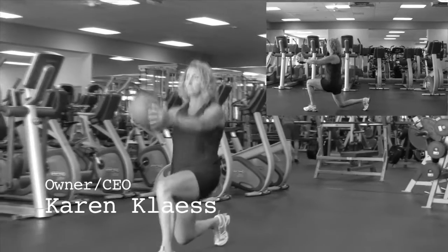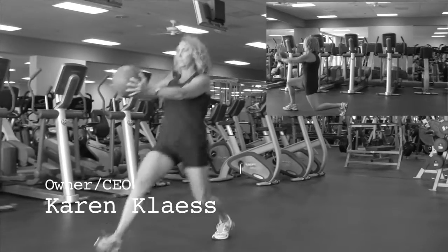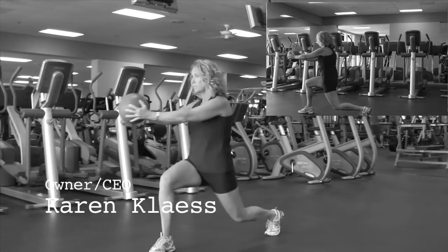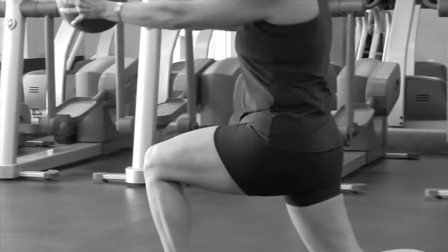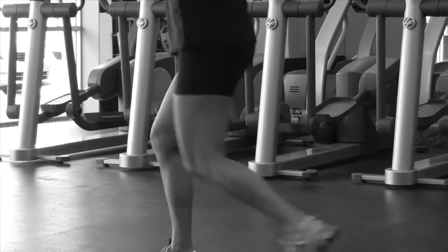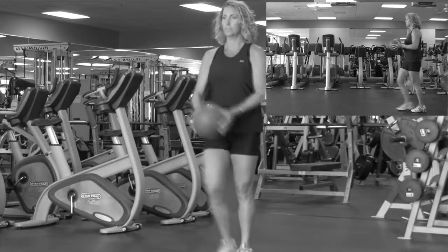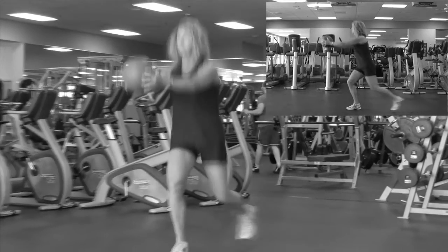The walk lunge is an exercise designed to tone the legs, abdominals, and obliques. Starting with a lunge forward while holding a weighted object like a ball, you need to make sure you step far enough forward to create a 90-degree angle with the legs without the front knee passing the front toe. Once in the lunge, twist at the waist with the weight to the same side as the front leg.